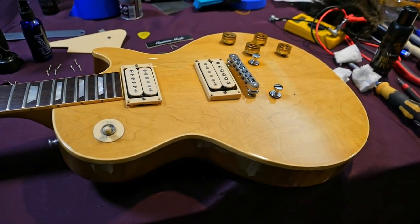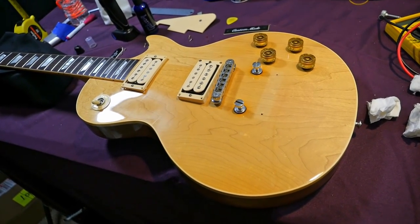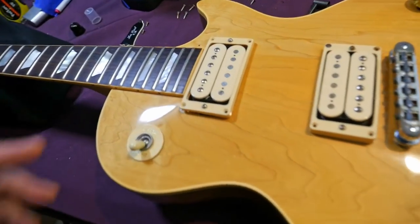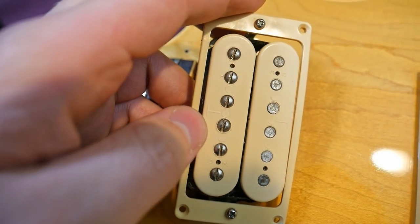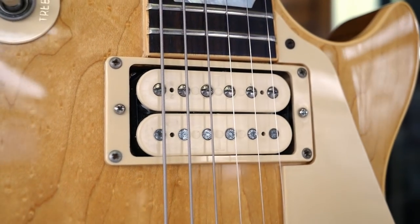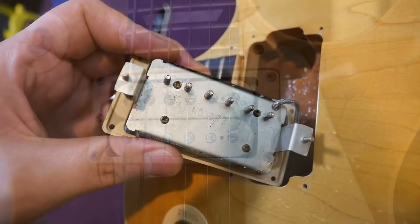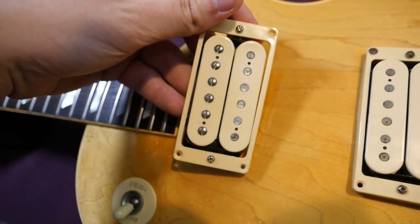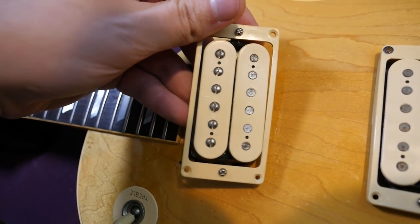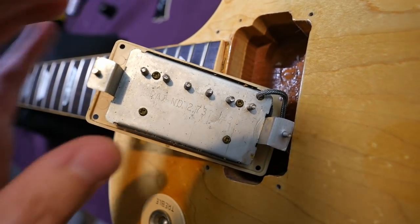Inside the Les Paul KM — I've torn apart quite a few of these, but I noticed something I've never noticed before on this one. First, let's take a look at the T-tops. Why are they called T-tops? It's because they have T's on the tops of the bobbins — it was to help the workers know which way they should go. Sometimes they'll have ink stamps on the back, sometimes they don't, depending on when they were made. Usually in '79 you would have it, but this one does not, meaning they were either worn off or never got stamped.